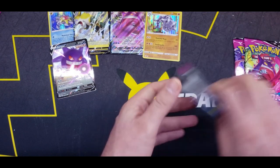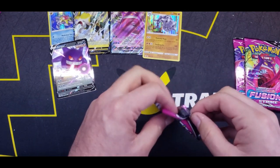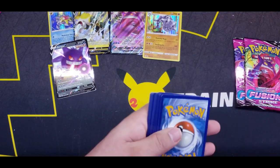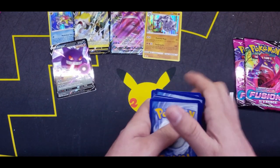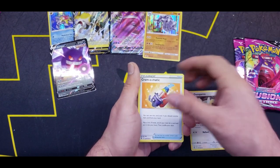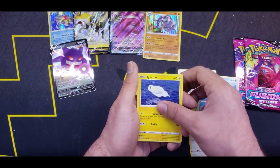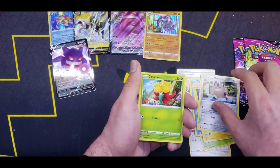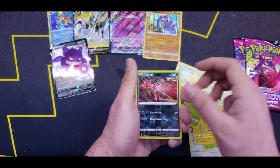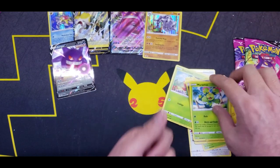Three more packs to go for this side. Let's bolt through them — sorry, terrible joke. Fire Energy? Grass. Dunsparce, Cram-o-matic, Eldegoss, Qwilfish, Eelektross, Meowth, Glastrier, Morpeko. Nice — a Yveltal Reverse, and a Maractus for the Rare. Nothing in that pack.